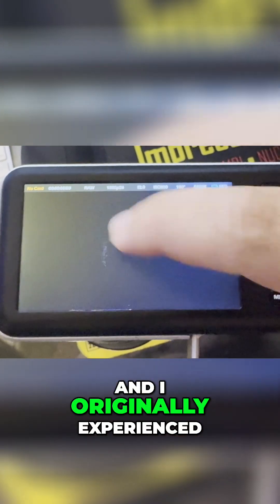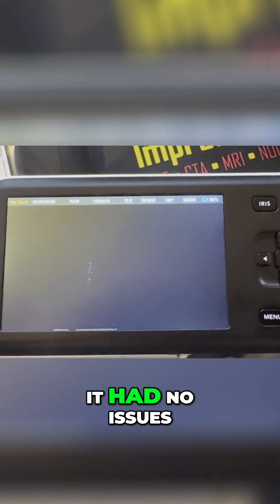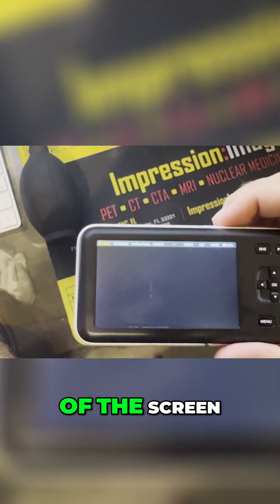I originally experienced this when I purchased a Blackmagic from somebody. They sent it with pictures showing no issues, but when it was shipped to me, it actually had pixelation on the back of the screen.